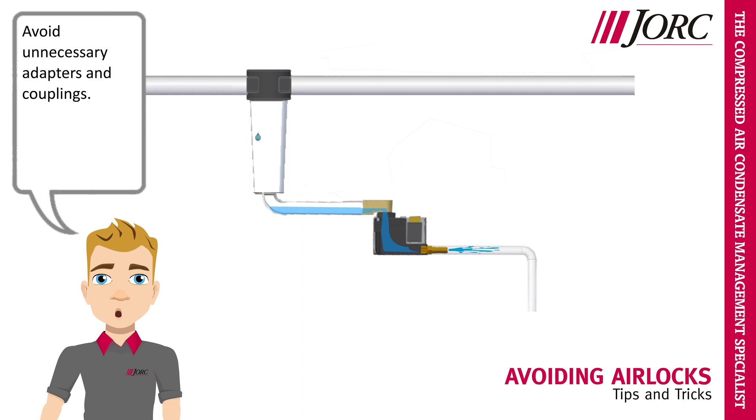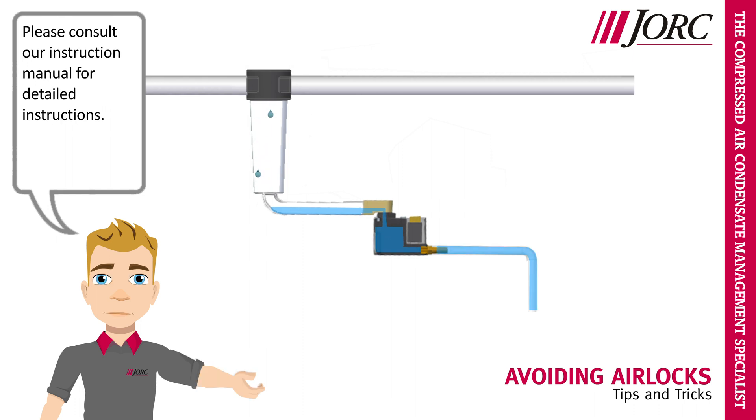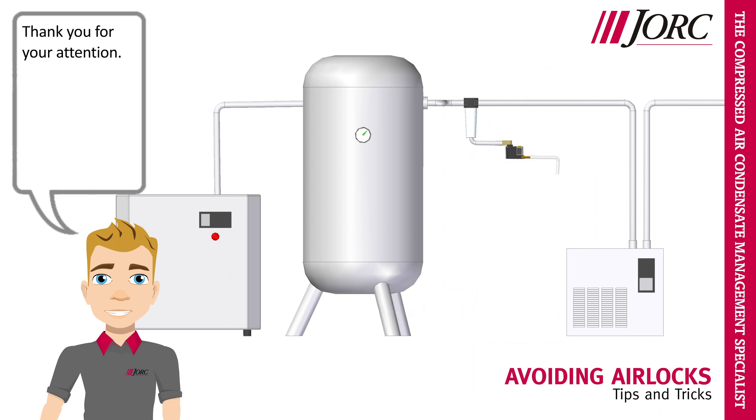Avoid unnecessary adapters and couplings. Please consult our instruction manual for detailed instructions. Thank you for your attention.